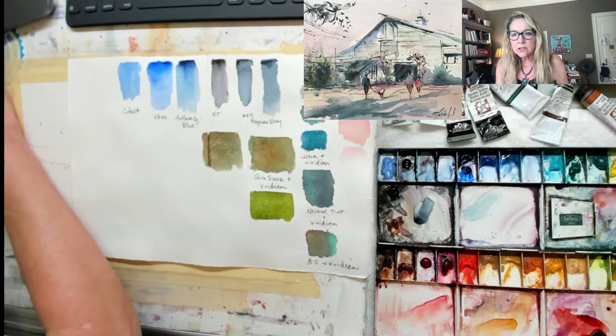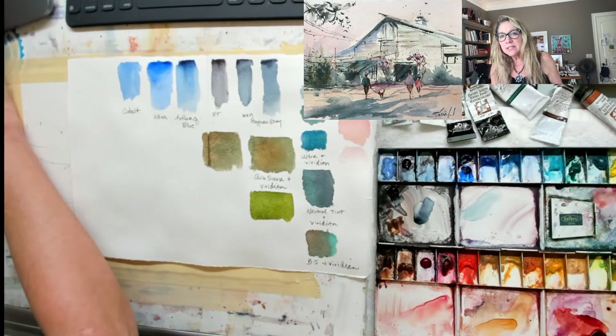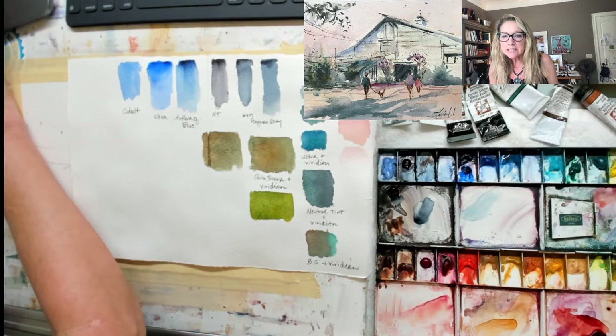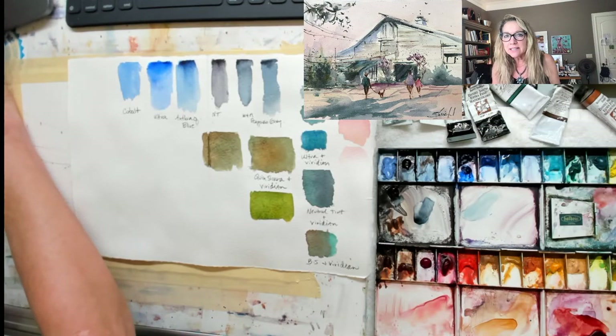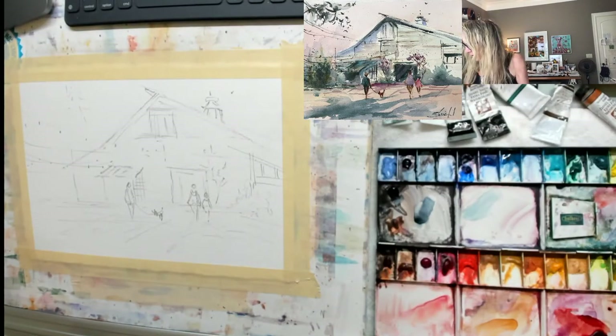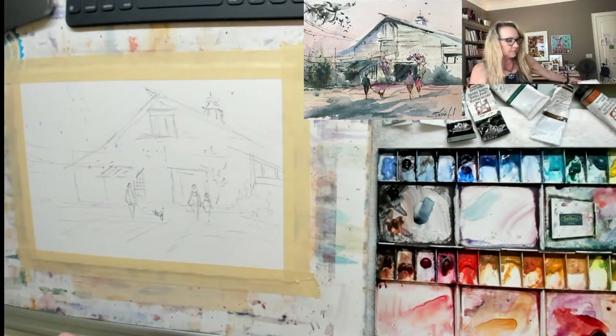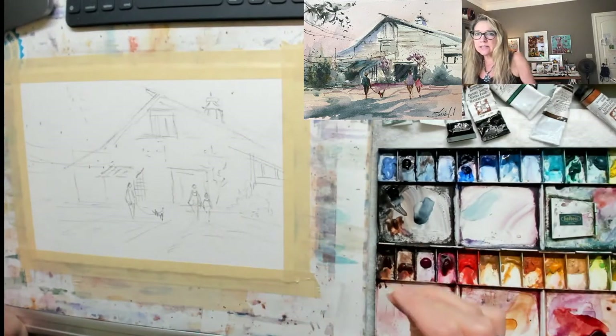Let me just look at the chat quick. Oh hi Anne, hi Sarah, hi Paulina. Is everybody ready to paint the barn? Well, we're going to do this fairly quickly today because, number one, I paint quick — quicker.